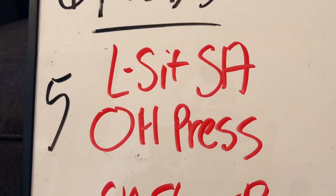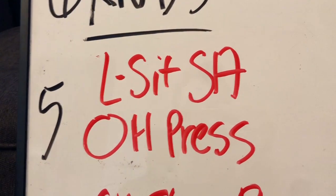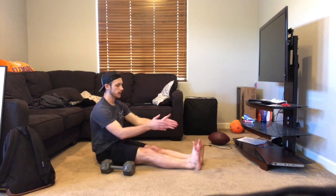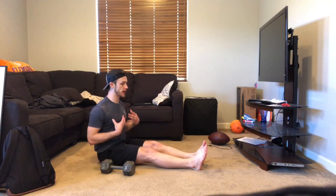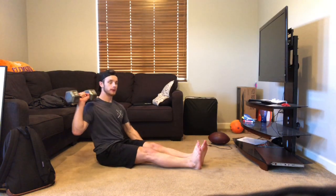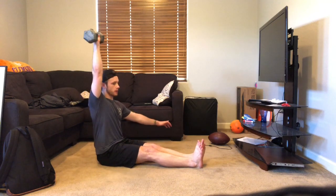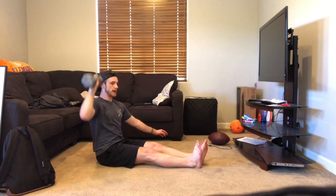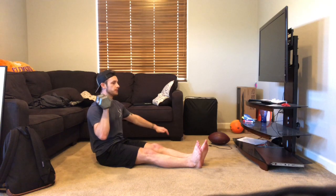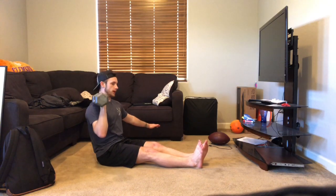So let's look at each movement — I'll break it down and give you any scaling that you might need. First movement is going to be an L-sit single arm overhead press. You're going to be doing five of these. L-sit, legs out straight, trunk and chest upright. Keep that trunk nice and tight. Take the weight, bring it to your shoulder, push up over to the overhead position, bring it back down to the pocket — right next to your shoulder. You've got five of these.